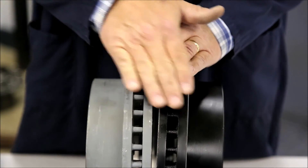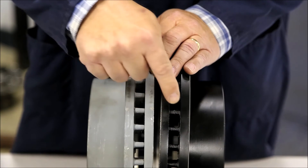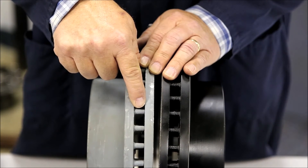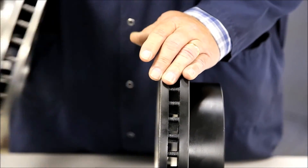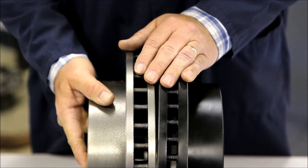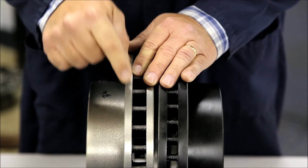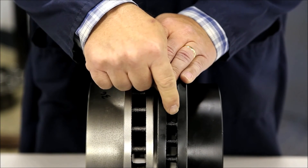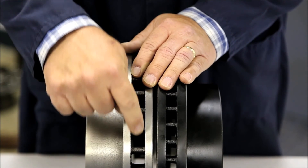Let's compare our rotor to an OE rotor. As you can see, same plate thickness — 42 vanes in our rotor, 42 vanes in the OE rotor. Now let's look at the competitors. In this case, there's quite a bit of difference in the plate thickness and a dramatic difference in the vanes. Our rotor and the OE have 42; the competitor has 36, plus they are smaller vanes.